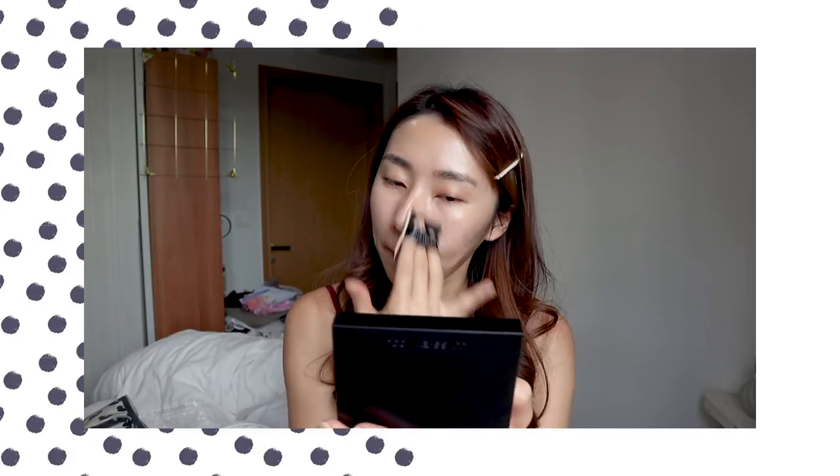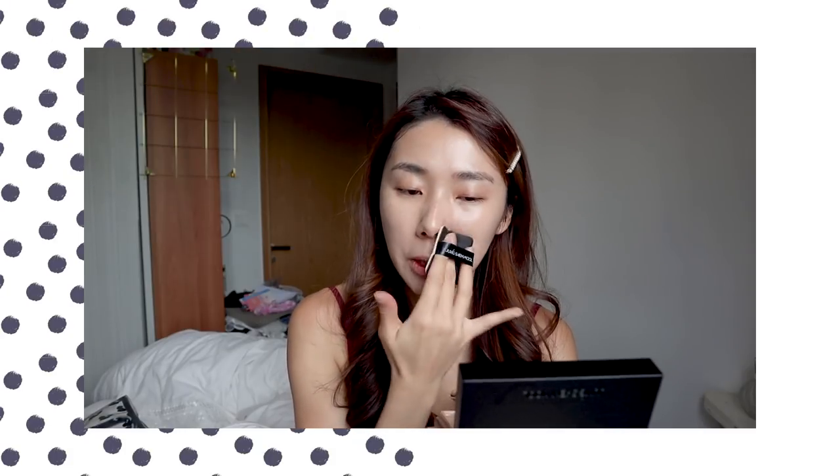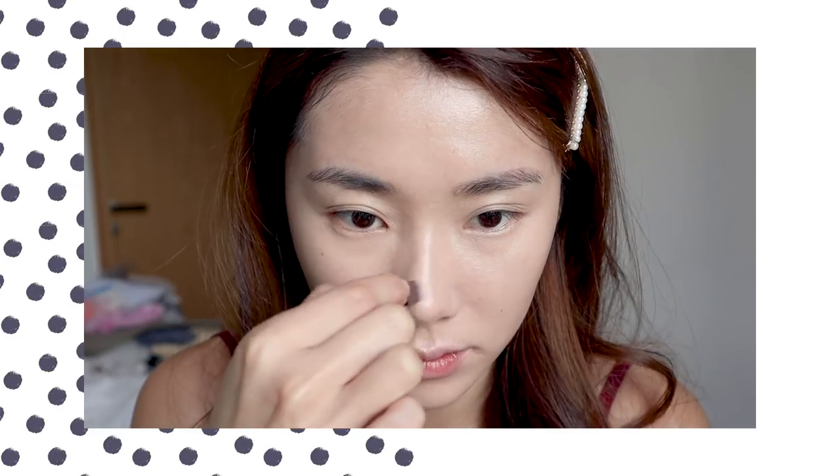They don't really have a lot of base products in this collection, so I'm just going to start with my own base. Today I'm trying out the Jungsaemmool Essential Skin Nuder Foundation. I've never actually tried Jungsaemmool before, so this is also a first impression. She's a very famous Korean celebrity makeup artist with a makeup academy in Seoul — my dream is to attend one of her classes. So far I really like how lightweight and fluffy it is. It also comes with a concealer inside.